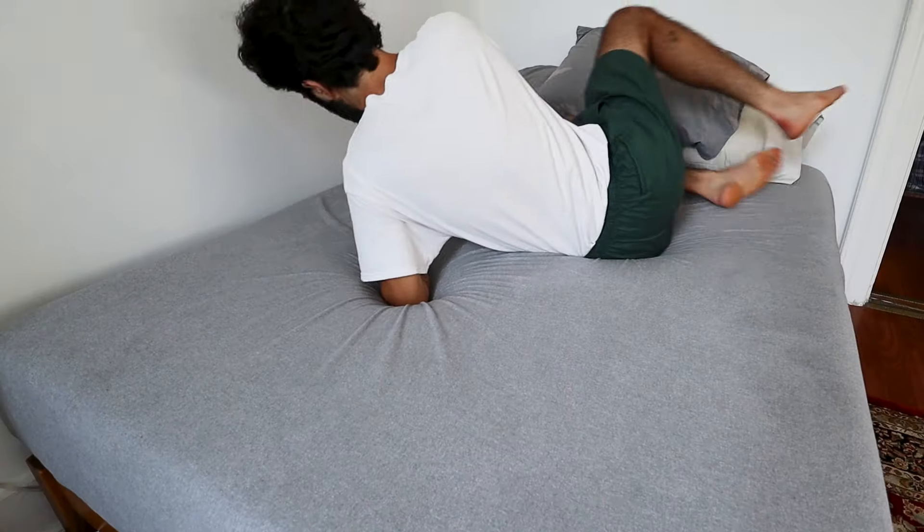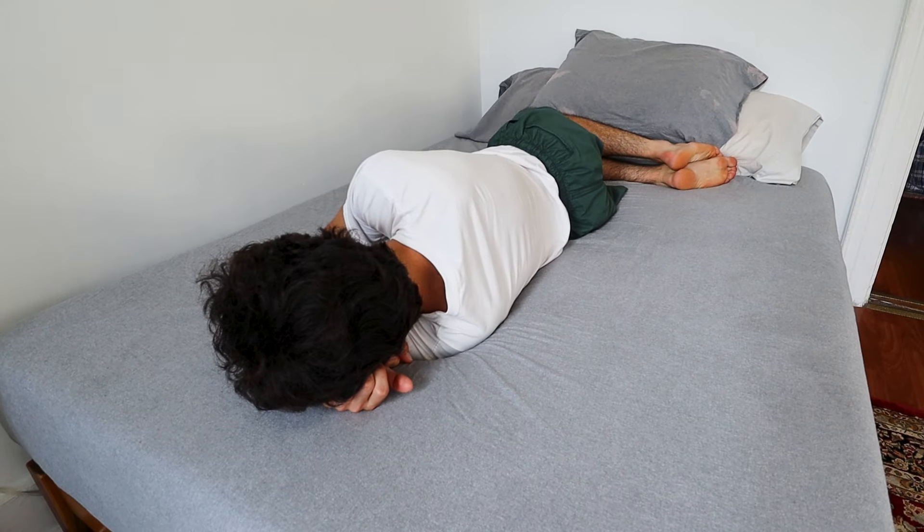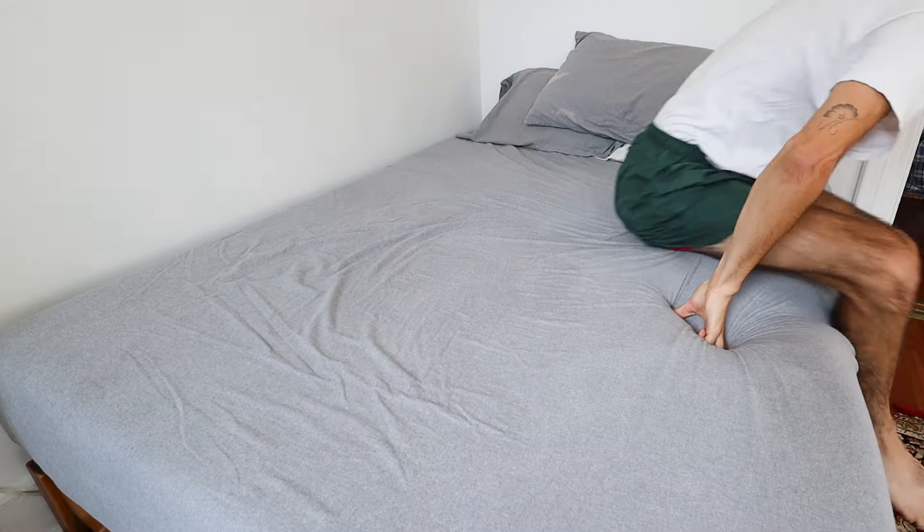It definitely took the full 72 hours to reach its fully expanded form. On the first night it was super, super soft — it does firm up a little bit when you wait the full three days. This is really my first experience with a memory foam mattress. It really does have that sinking-in effect. In whatever position you lay down in, you really do sink a little bit into this mattress and it is super, super comfortable. It sort of feels like you're laying in a little cocoon.